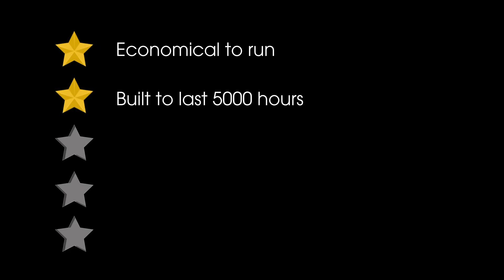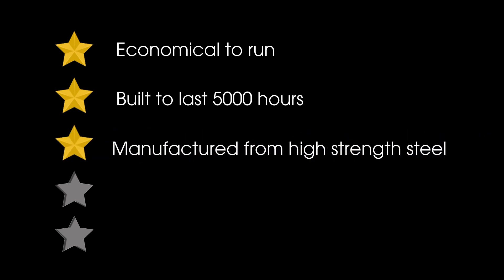Number one: be economical to run, so it digs easily, efficiently and economically. Two: it should be built to last for at least 5,000 hours. If a bucket's built too heavy to last too long, then for the first part of its life you lose economy just moving steel around. Number three: it should be manufactured from high-strength steel, so it's robust and abrasion-resistant to enable it to work in hard materials.